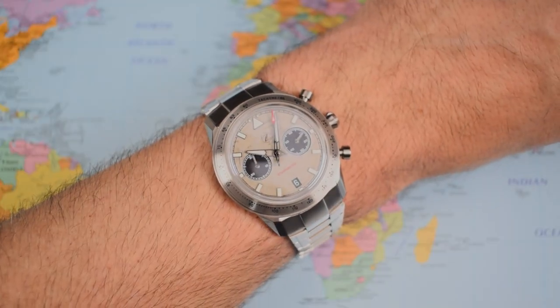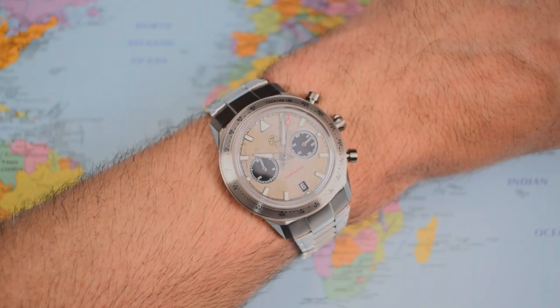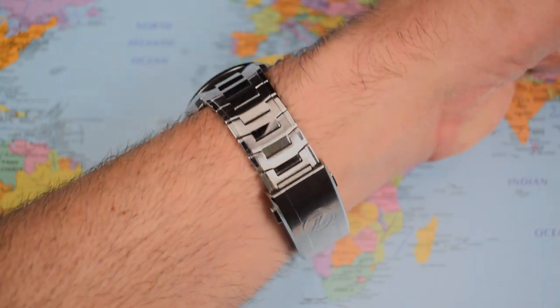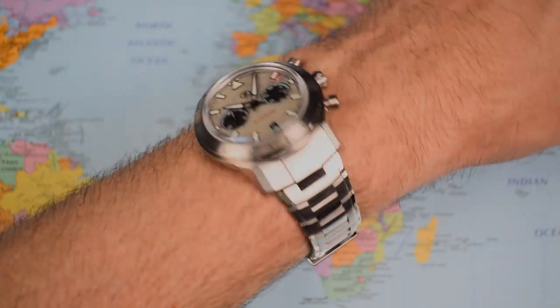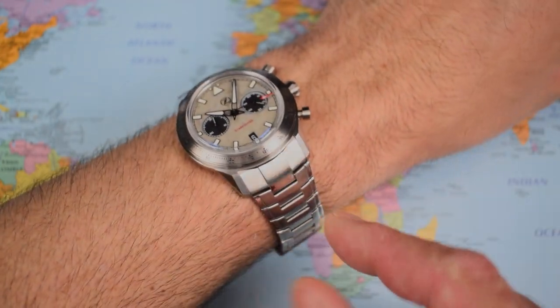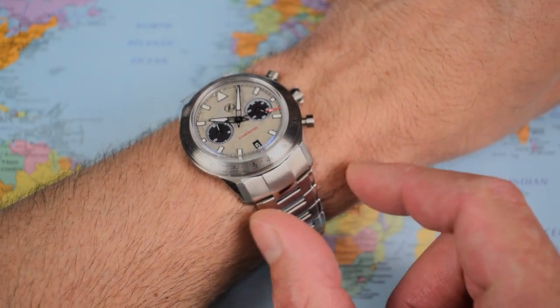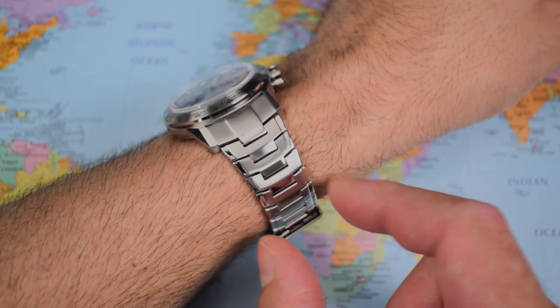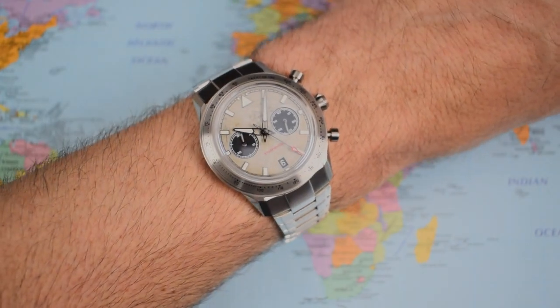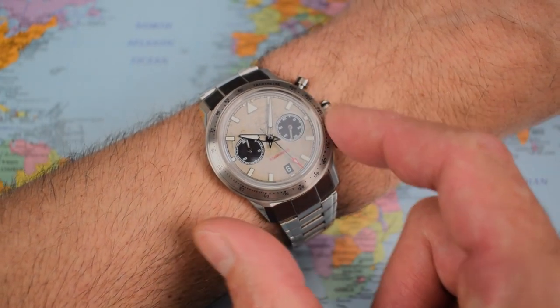You've waited long enough — let's have a look at this thing on wrist. As I said, I think the looks, especially on wrist, are going to polarize. Some people are going to love the way it looks — really spacey, almost integrated, with that big slabby end link, drastic taper, and all those high-polished edges. Some people are not going to be as keen on that. I don't think it looks like a 41 because the bezel is quite large and the dial is quite small — it tends to bring that down.